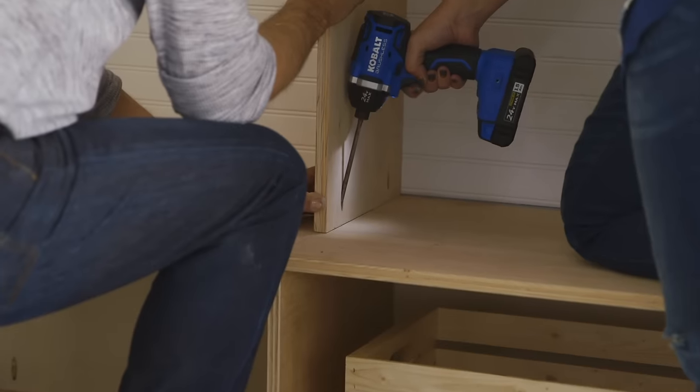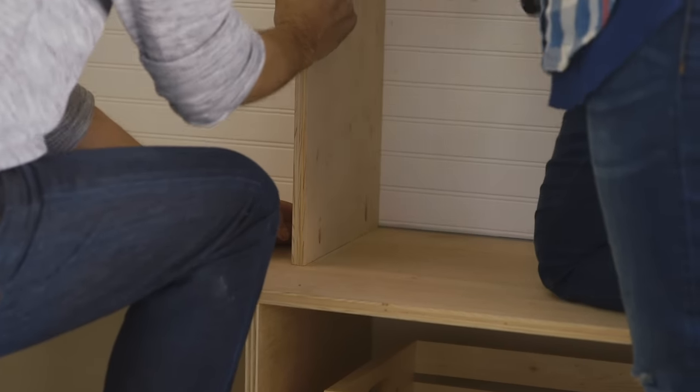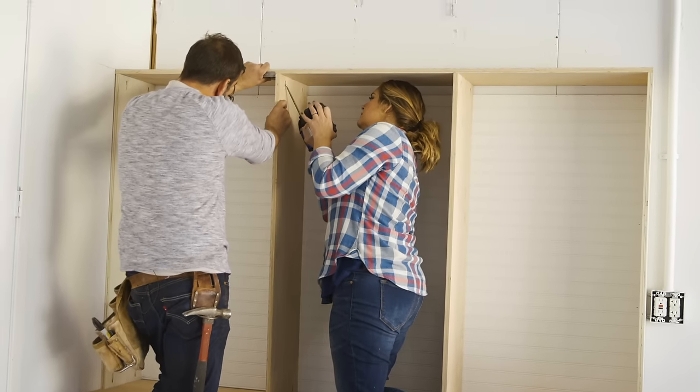We're concealing the seams in the beadboard with dividers. I love the dividers — it makes it so everyone in the family can have their own little space.